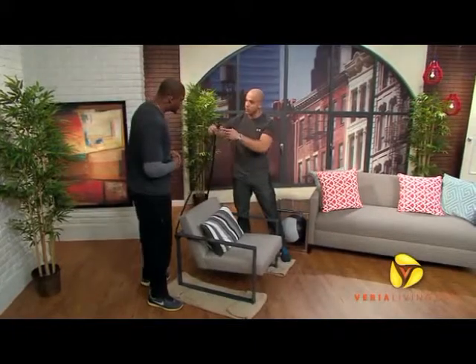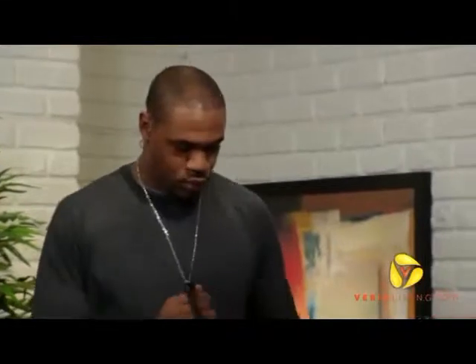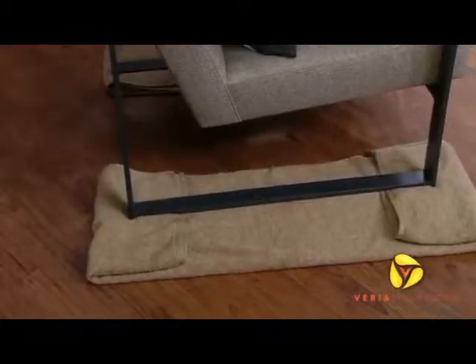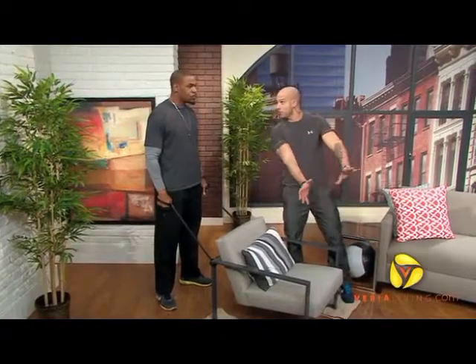We set up a piece of rope for you to hold on to for the pulling part. If you put some towels underneath a chair on a hardwood floor — so many people have dens with hardwood floors — it'll prevent any scraping on the floor. What we're going to do is a sled push across the floor, immediately followed by a sled pull, really tying together the upper body and the lower body.